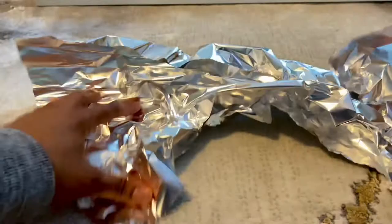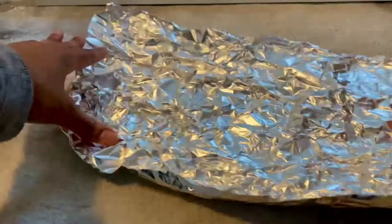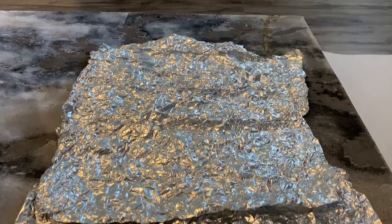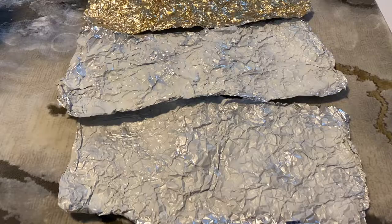You're going to crinkle the foil to your liking to get your desired look. Once you're done, it should look something like this. I will be using three pieces for each frame.